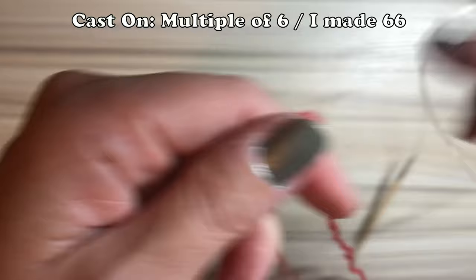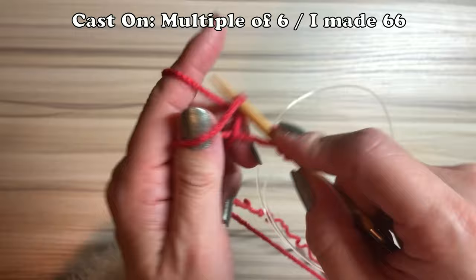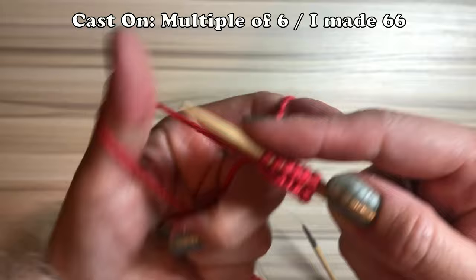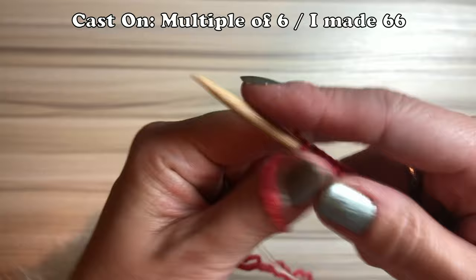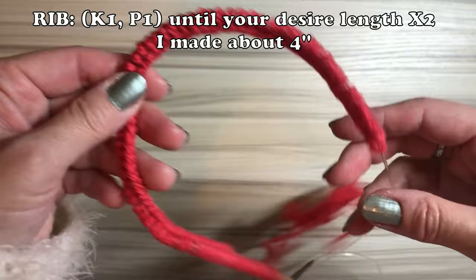Cast on a multiple of six. I made sixty-six. Sometimes people ask how I figured out the cast on number — I tried so many times, that's how I figured it out. Maybe start with 40, 50, or 60. I knit a few rows and put it on my dog, and found around 60 to 70 is a good cast on number for my dog. This is for my 10-pound Yoki. So if your dog is smaller, maybe start with a smaller number.